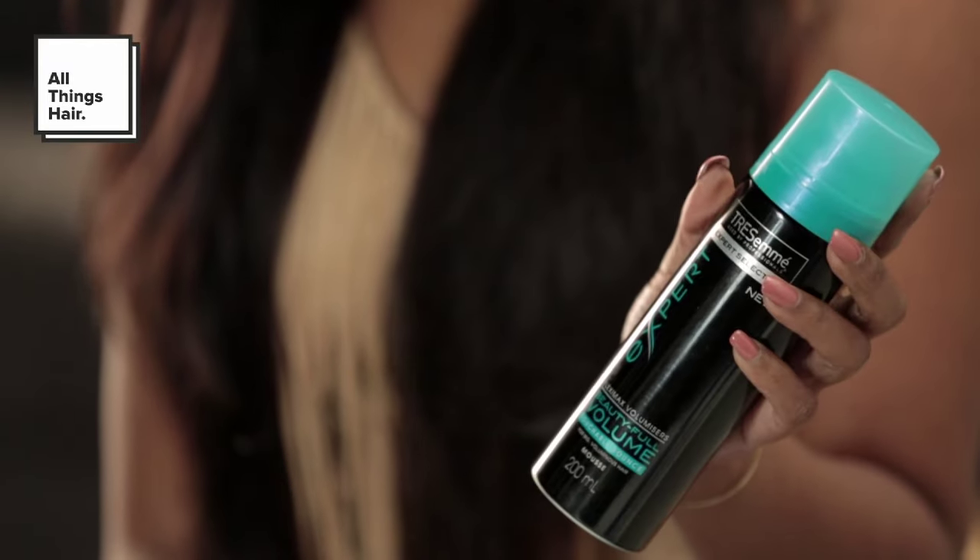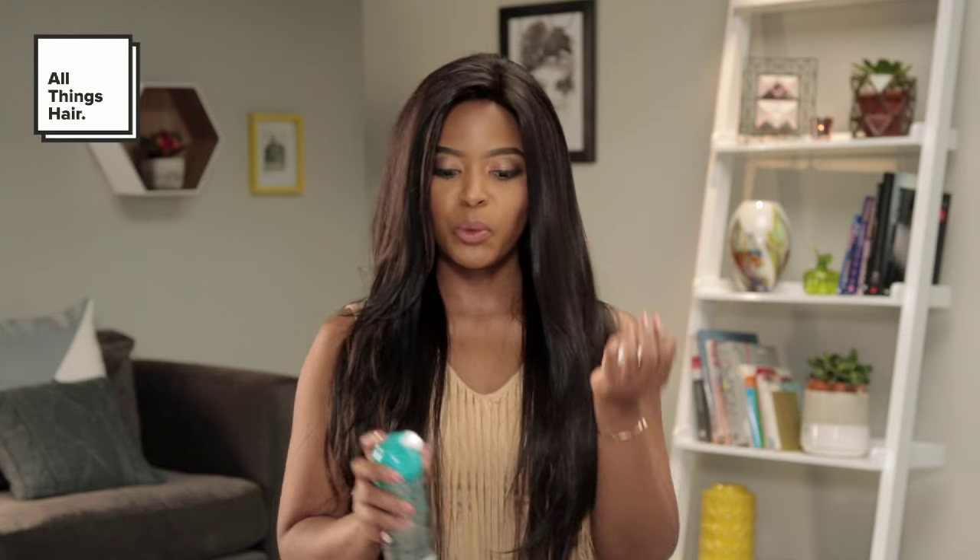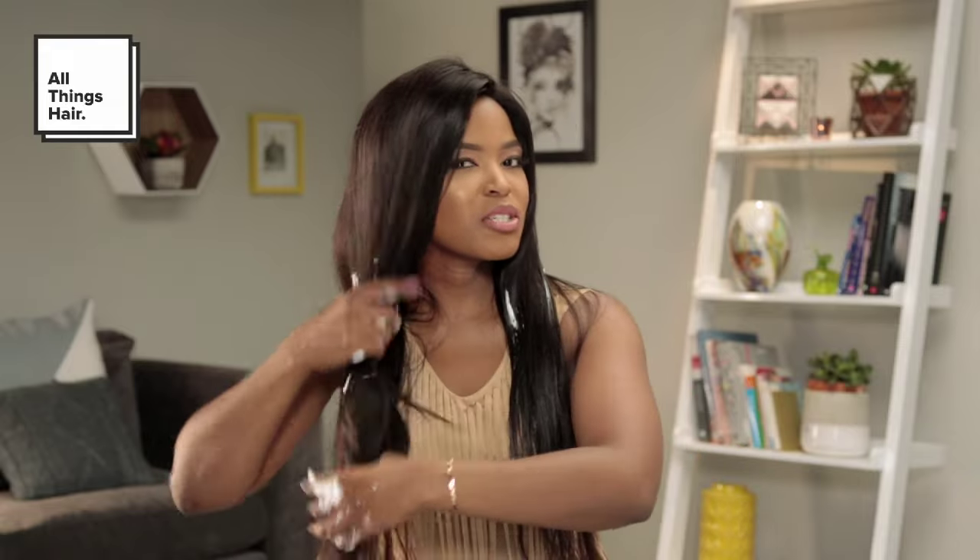So this mousse is called the Beautiful Volume Touchable Bounce. Rub it down just a little bit, and then actually run it through the hair. I'm going to show you on both sides — don't worry if I leave a little bit on this side, I'm just making sure I spread the product evenly.